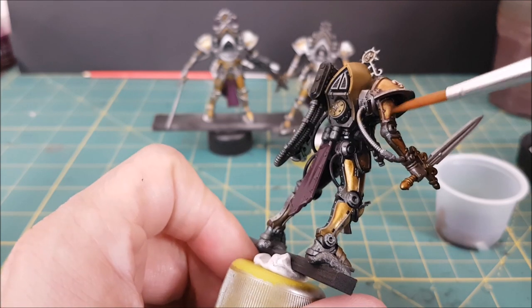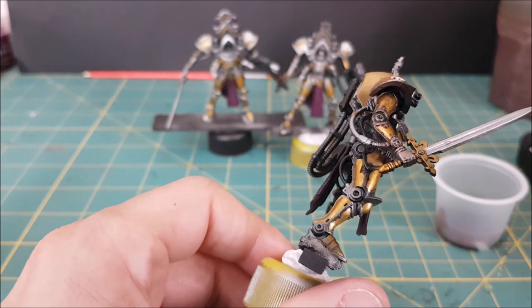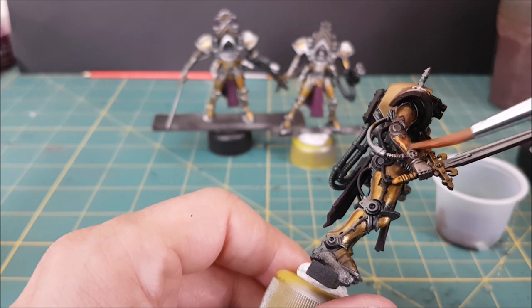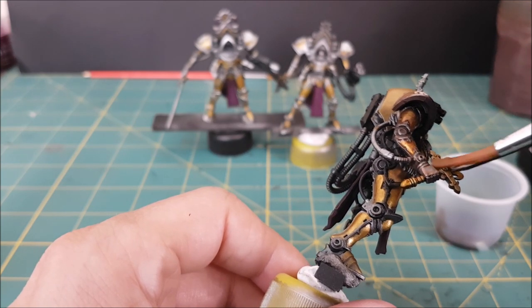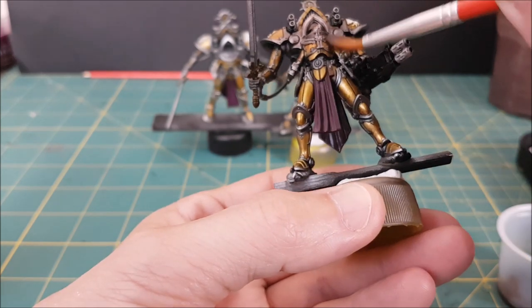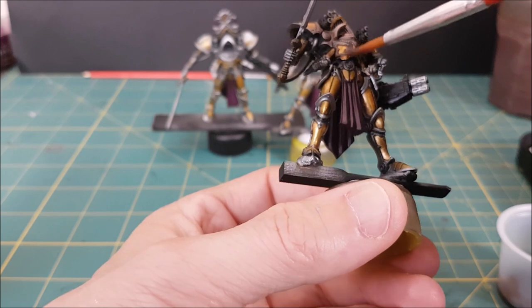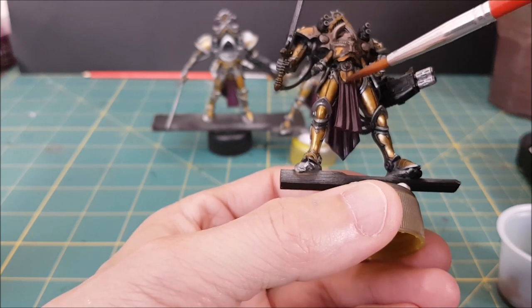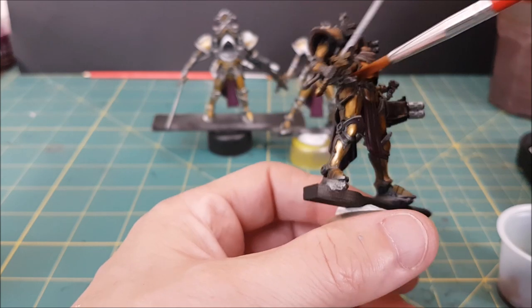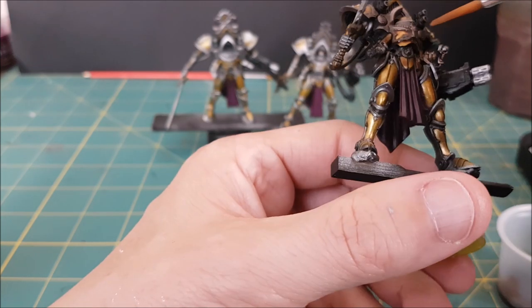The contrast paint is going to want to get gummy and start leaving tide marks if you let it, so you'll want to do one body part at a time. You'll also want to have four or five drops of pure contrast medium in a cup or a dry palette and use that to wipe away excess contrast paint. This will also keep the contrast paint activated and give you more time to move it around. I wouldn't use water to do that because it'll thin the paint and make it too runny.